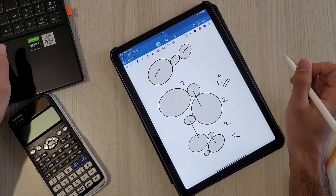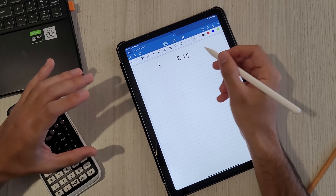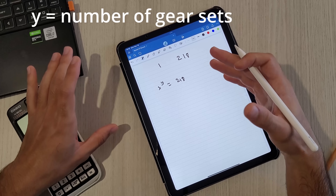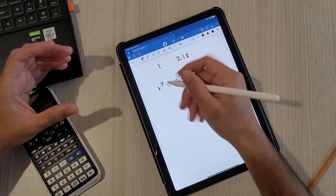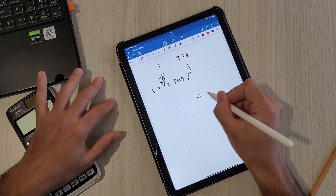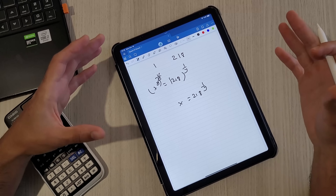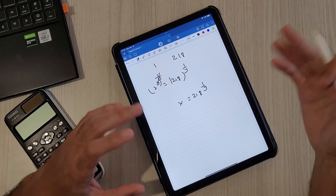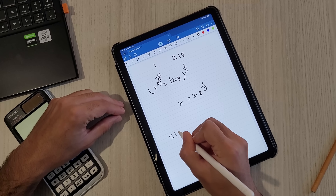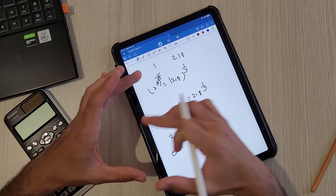We know the final gear ratio is 218. How many sets of gears do we need? We use the equation X to the power of Y equals 218, where X is the ratio between two gears of a set and Y is the number of sets. Simplifying by raising both sides to 1/Y, we get X = 218^(1/Y). Trying Y=1 gives X=218 — a 15cm gear can't have 2,180 teeth. Trying Y=2 gives the square root of 218, which is 14.76 — still too big. Trying Y=3 gives 6.018 — plausible but a little high. Trying Y=4 gives 3.84 — which we can definitely achieve.